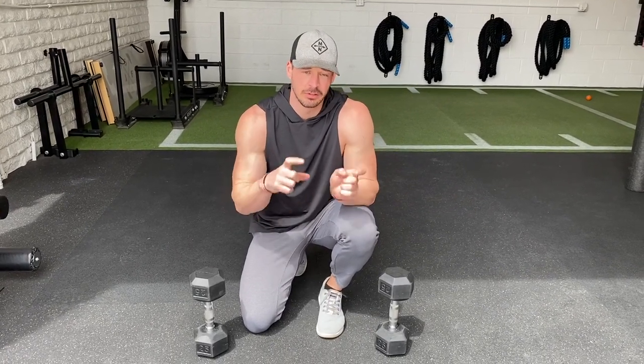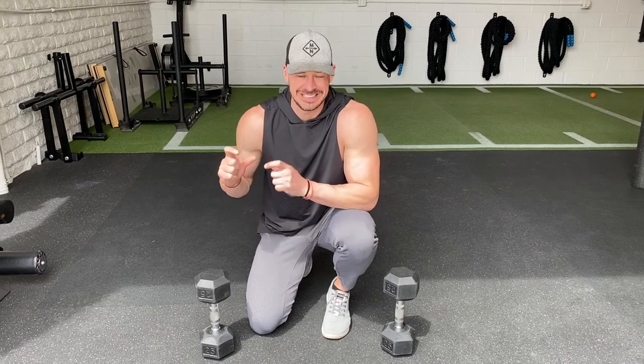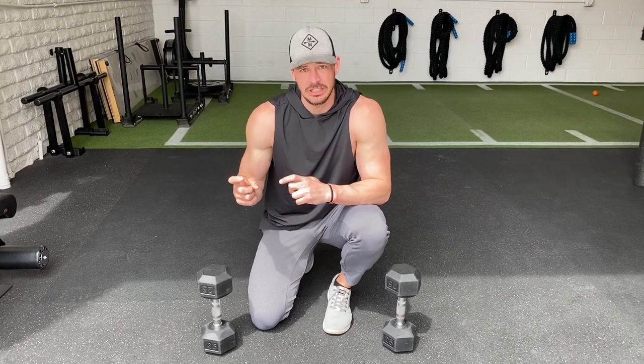What's going on IGTV peeps? We have a 10 rep countdown — 10 dumbbell floor presses to 10 dumbbell overhead presses, subtracting one each round.